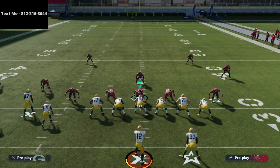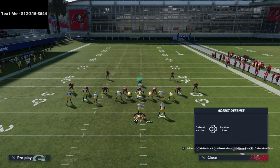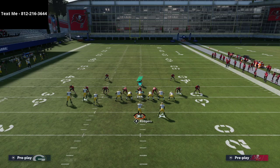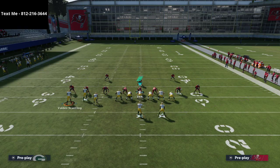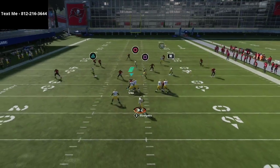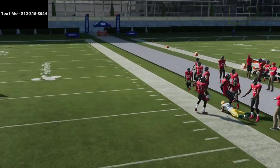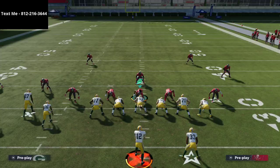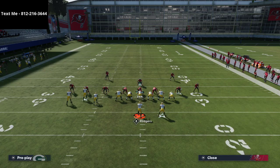The next natural thing the defense is going to do is run some zone coverage, and that's where this play really shines. You get that same setup, same combo — the route for Table on Austin is probably the best zone beater in the entire game. All you do is throw a low pass as it gets to the sideline, pass lead it outside, and as you can see this thing is wide open.